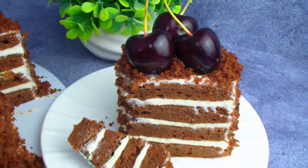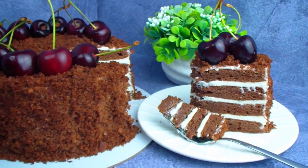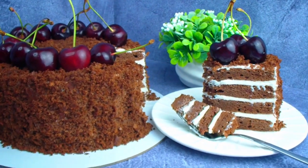Спасибо за лайк, готовьте с удовольствием, готовьте красиво и радуйте своих родных и близких полезными десертами!